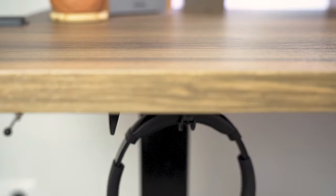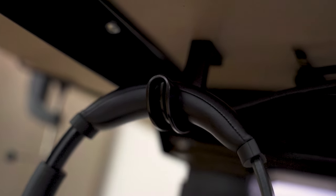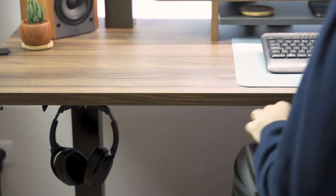I have the headphones hooked to the bottom of the desk with a little hook that came with the Fizibo standing desk. It's really cool — this way I can keep them off my desk, keeping it clutter free.